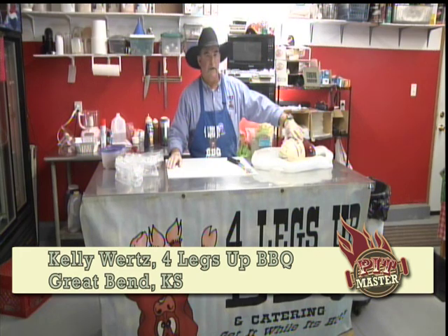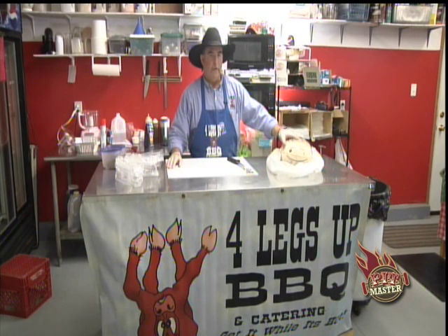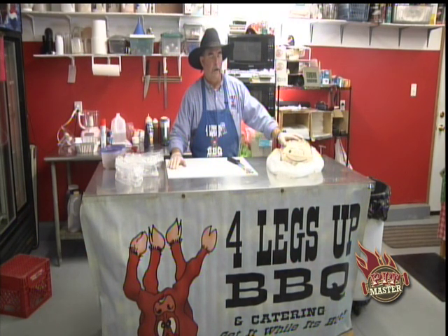We're going to take a turkey breast, debone it, unroll it, stuff it with stuffing, roll it back up, tie it up, and then show you how to grill it for a nice browned exterior and a nice and tender and moist interior.